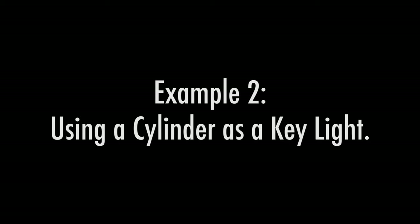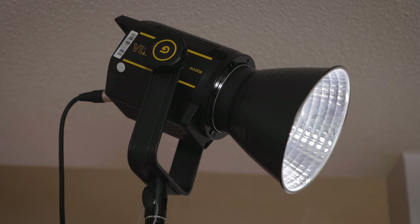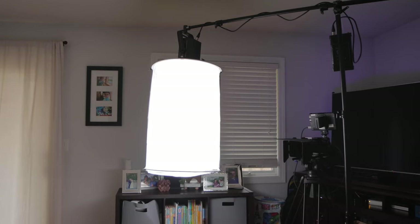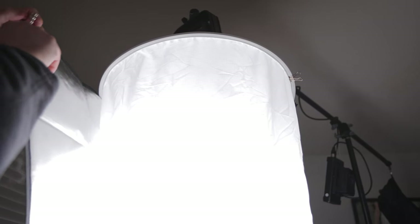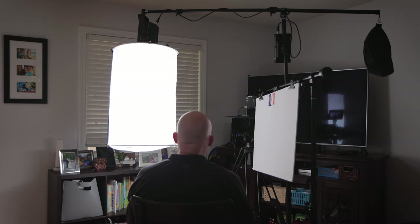Example 2: using the cylinder as a key light. We are no longer using the cylinder to light our background, so instead we will use a VL150 LED light on a stand aimed at the background of the shot. To add some shadows, we will place a tree branch in front of it. Our key light near the camera is now the cylinder. To control light spill, I added one skirt which wraps around half of the cylinder. The light from the cylinder is very soft and flattering and creates a nice catch light in our subject's eyes. To soften the shadows on the unlit side of our subject's face, I'll add a white card clamped on a stand — this acts as fill light. You don't have to use fill light if you don't want to; it's a creative choice.